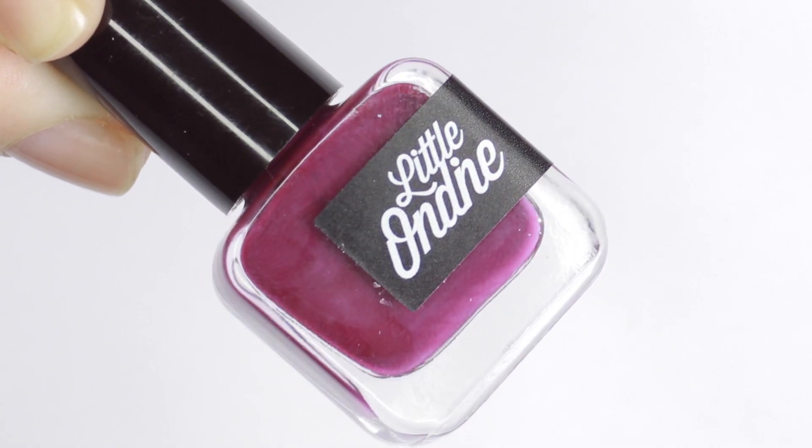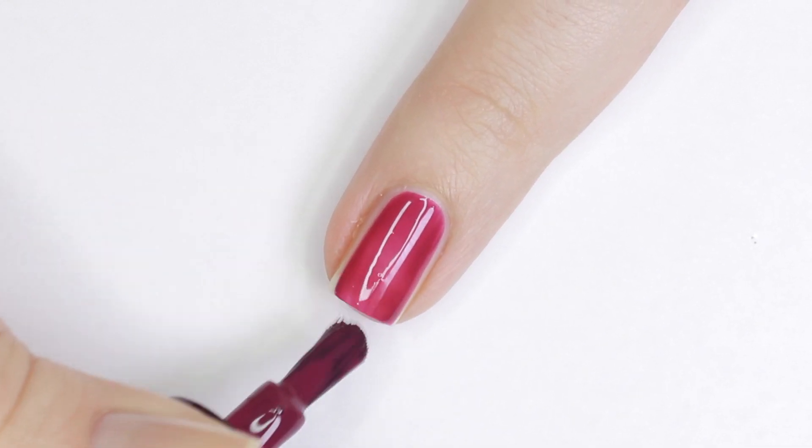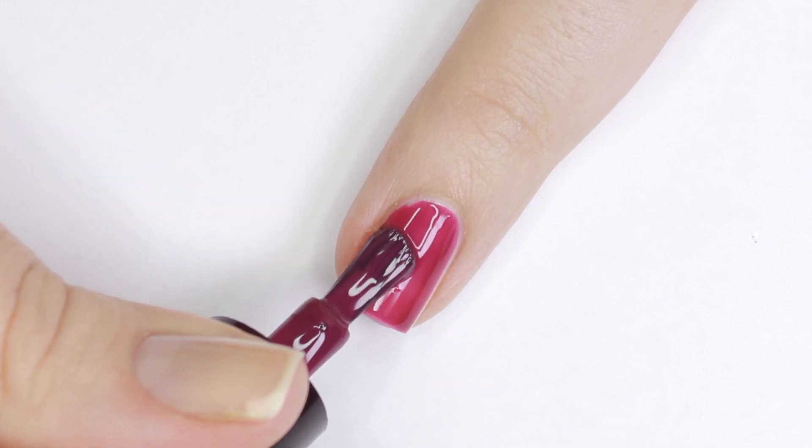First up in the collection is Curse Purple, and this is a bright magenta purple shade. This was opaque in two coats with a gorgeous glossy finish.